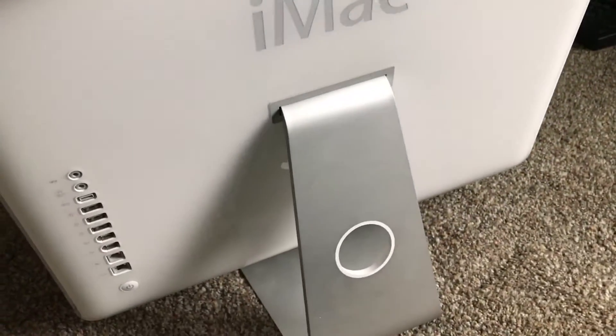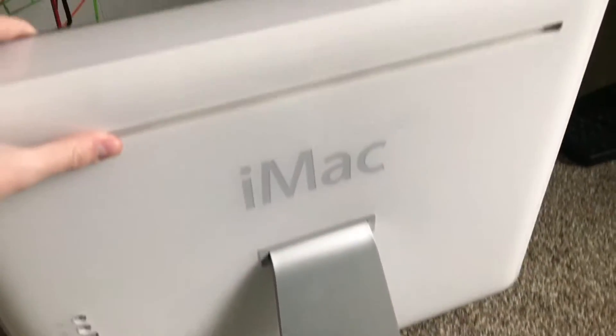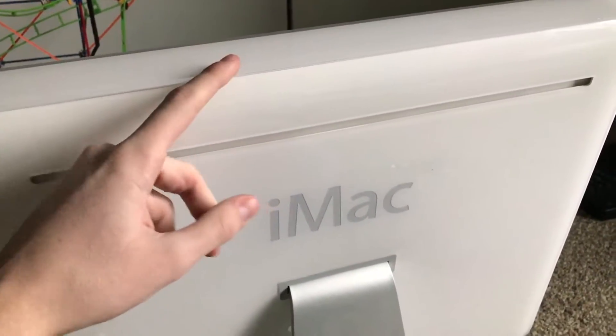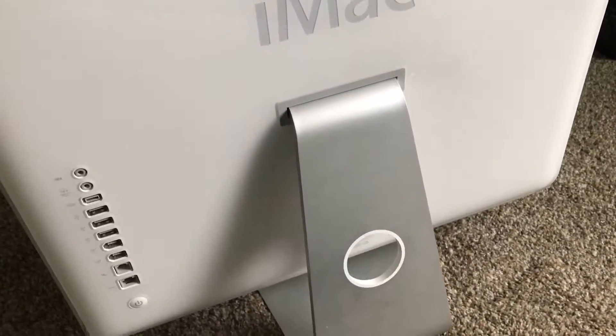I'm going to go ahead and put you guys on the tripod so you can see how to actually disassemble one of these iMac G5s. Probably one of the easiest to disassemble compared to any other iMac. I'll resume the video once you guys are on the tripod.